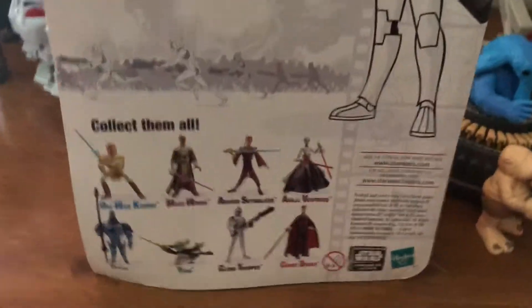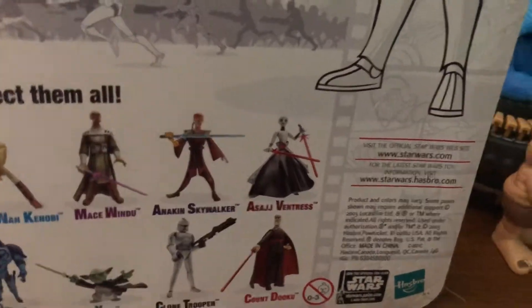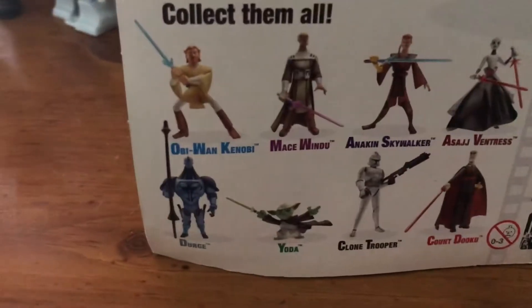Down here are other figures you could collect at the time: Obi-Wan Kenobi, Mace Windu, Anakin Skywalker, Asajj Ventress, Count Dooku, Clone Trooper, Yoda, and Urge.